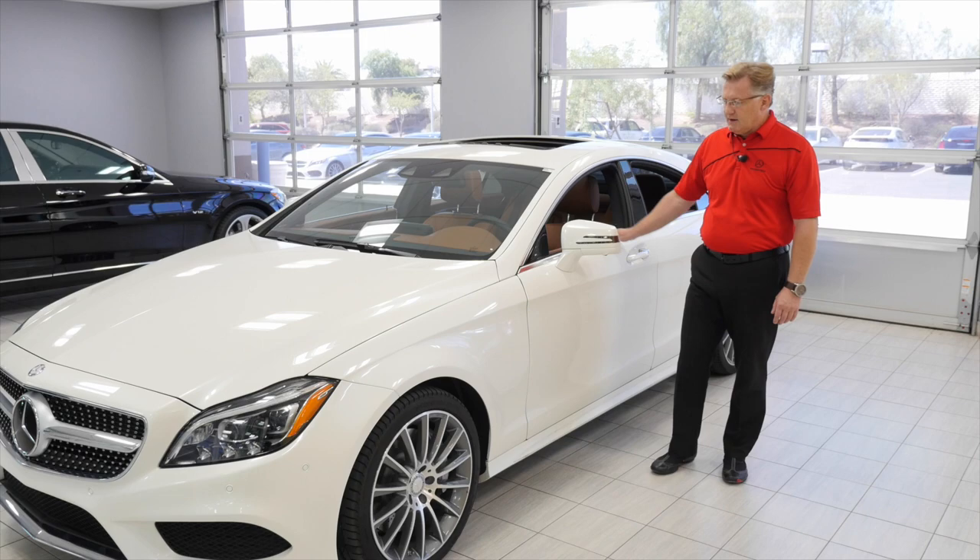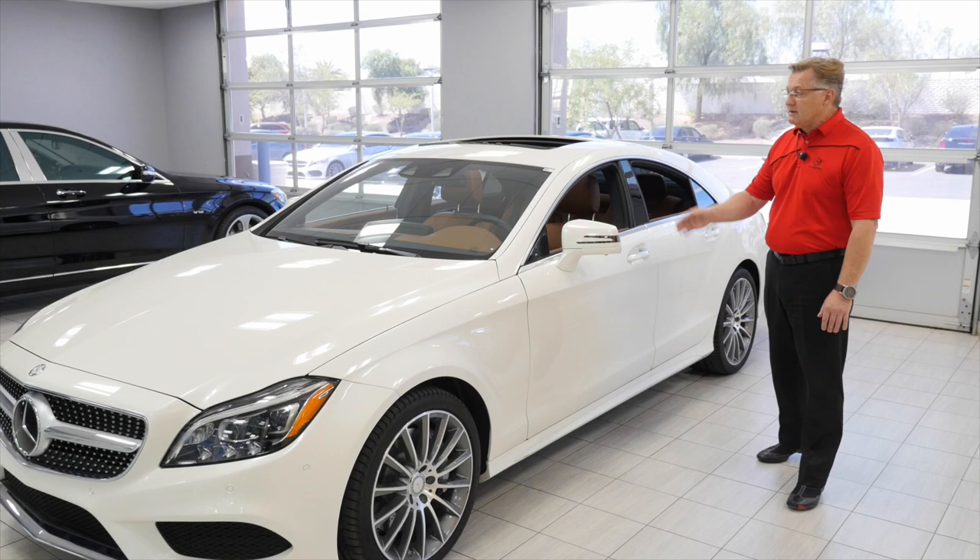Hi, welcome to the Mercedes-Benz of Arrowhead. I'm Mike Sobchak. I'm going to present to you today the CLS 550.